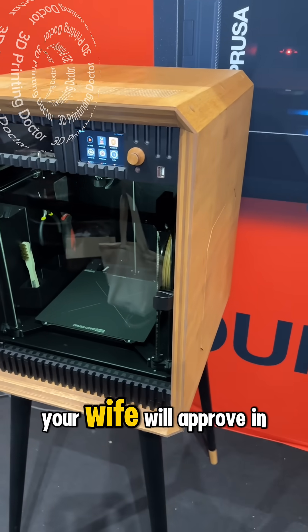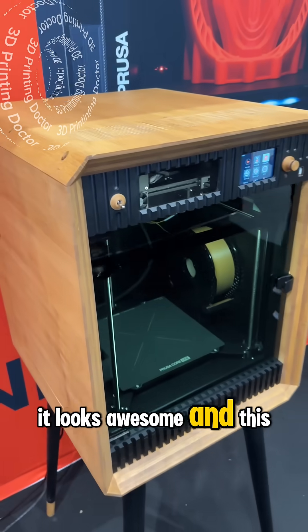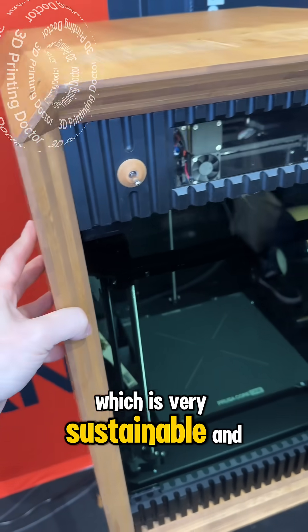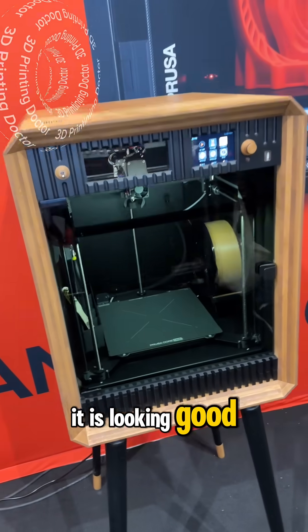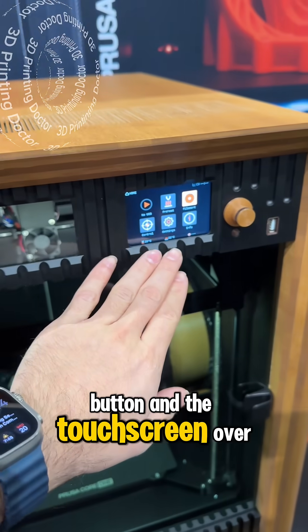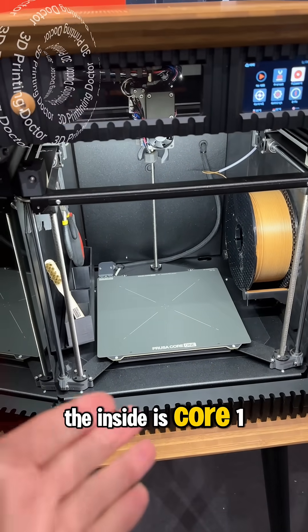This is a 3D printer your wife will approve in your living room — look at it, it looks awesome. This is by Purusha, it is the Core One, but made out of bamboo material which is very sustainable. It is looking good, looking sharp. Here is the on/off button and the touch screen over there, and if we open it, the inside is Core One style.